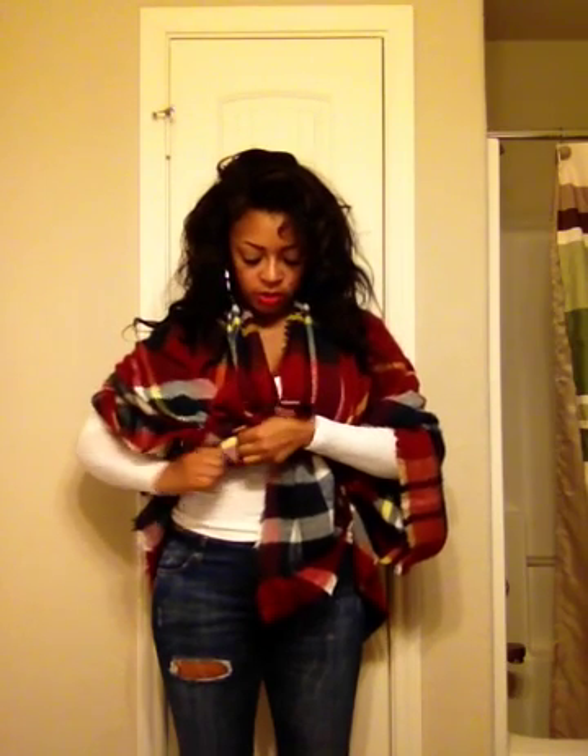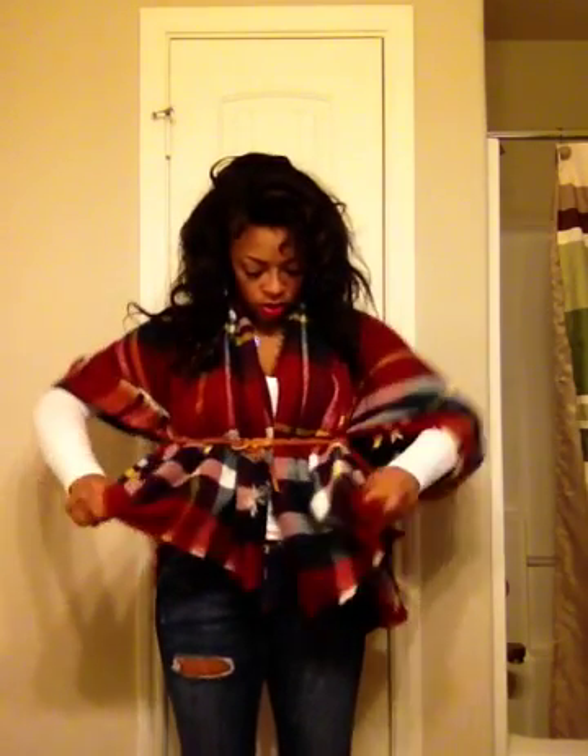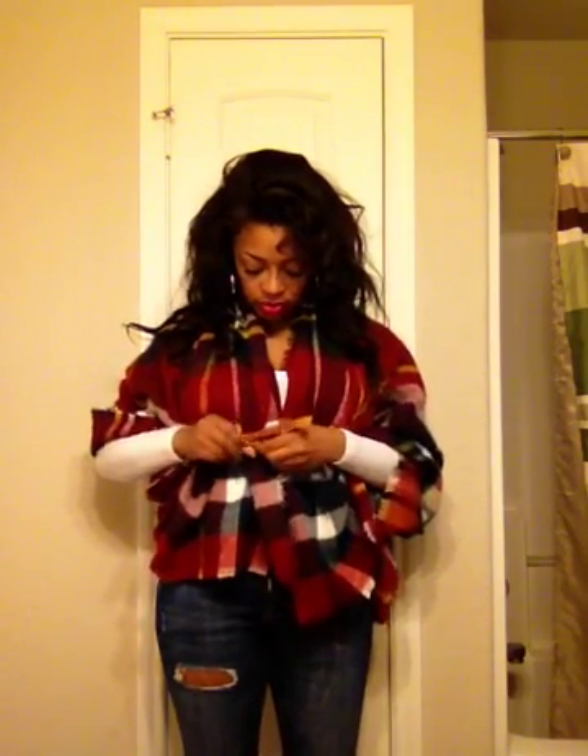Do the other hand the exact same way. Just pull it out a little bit more to make sure that your arms have enough room to move. At this point you can go ahead and adjust the belt to where it's a little bit tighter around your waist.